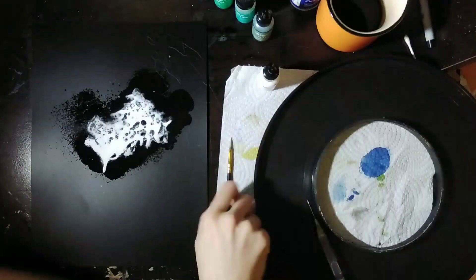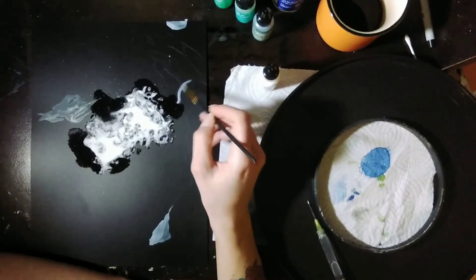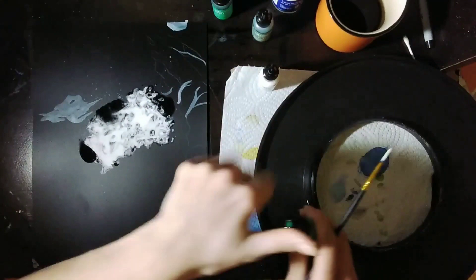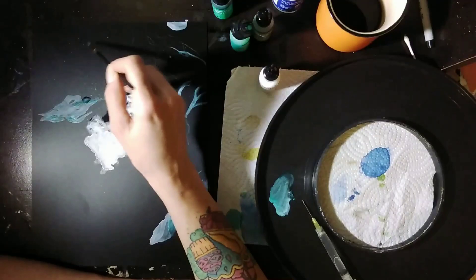Honestly, I have really been excited to try using alcohol ink on black support and I really wanted to use Nara's black paper. I got myself some white ink for mixing just especially for that, and I'm so excited to experience this.